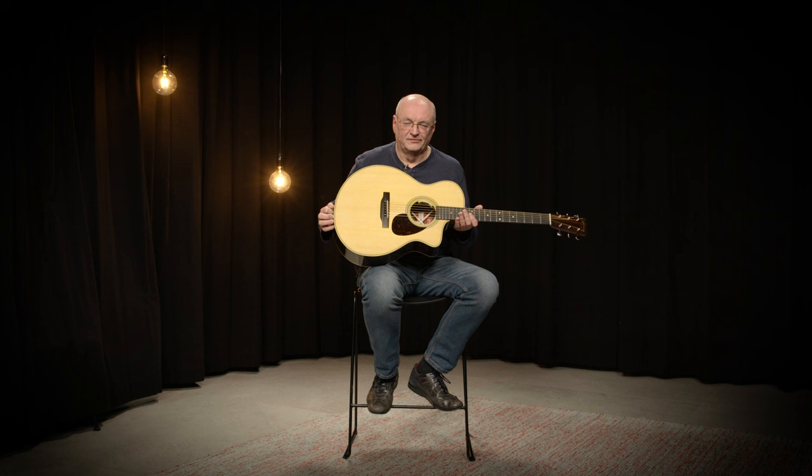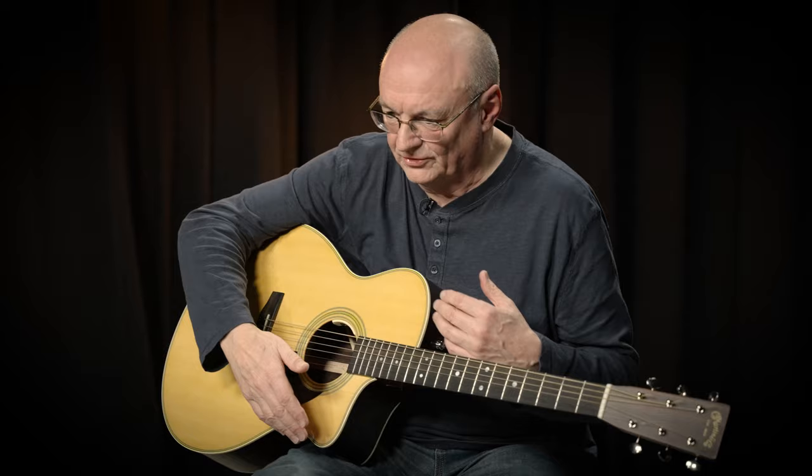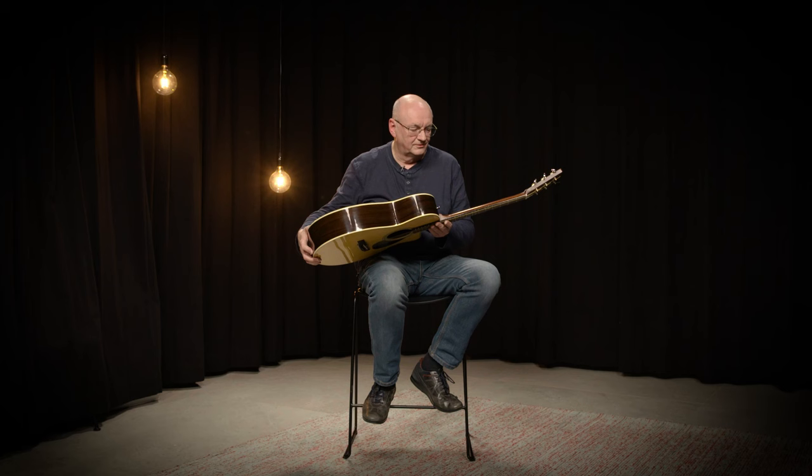The body shape of this Martin is very unique — it's called the S shape. You have a neck which reaches the body at the 13th fret, you have a cutaway, and the whole guitar is a little bit like an OM that has been turned a little bit.